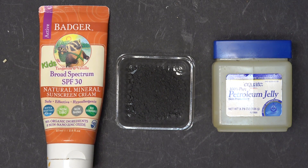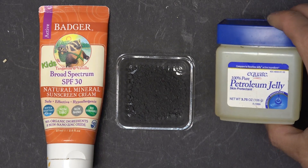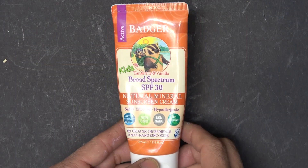I'm going to show you my ingredients, where I get them from, and why I chose them. There are just three ingredients needed: sunblock, graphite, and Vaseline — aka petroleum jelly.